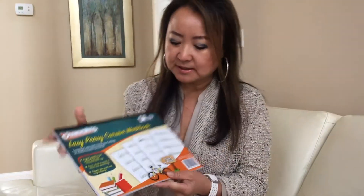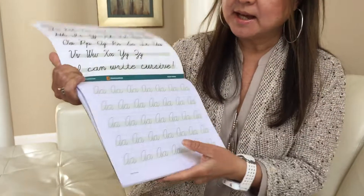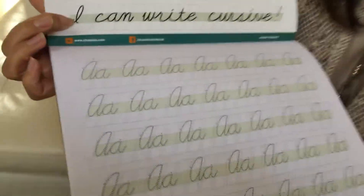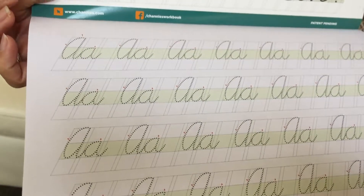In this workbook, all the format has slanted lines, as you can see. So the kids don't have to worry about how big the letter should be,